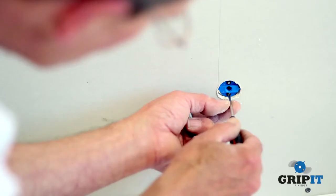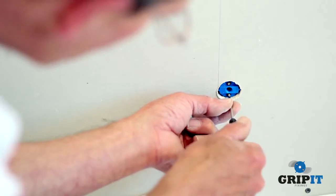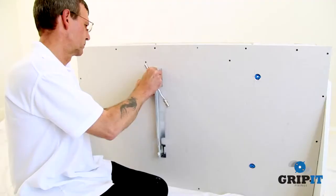Using a small screwdriver, rotate both locking arms approximately 120 degrees. The wings will open up behind the plasterboard.